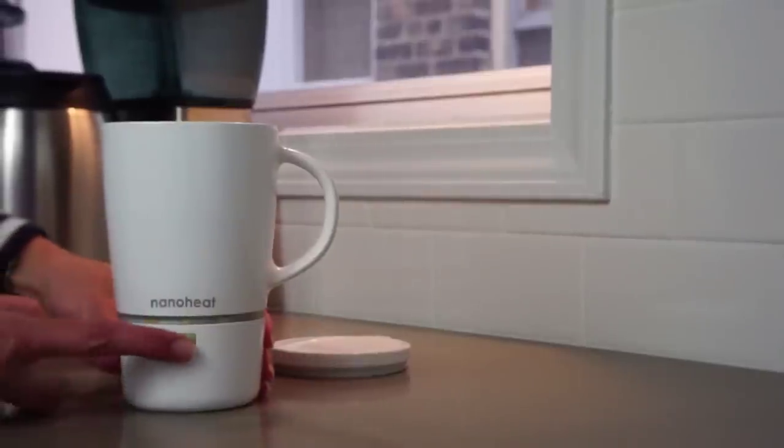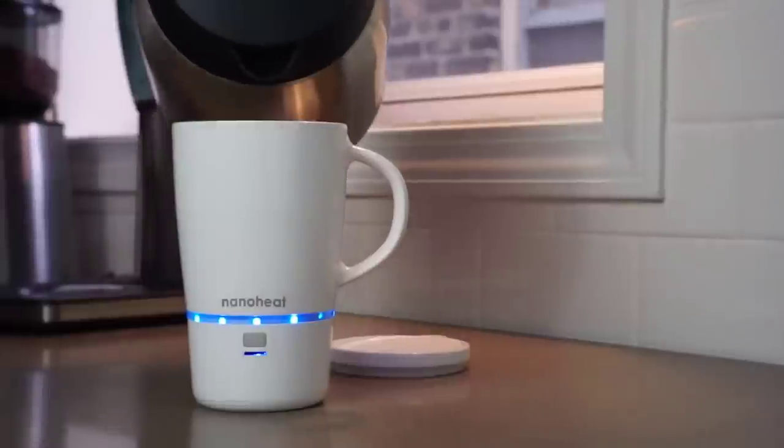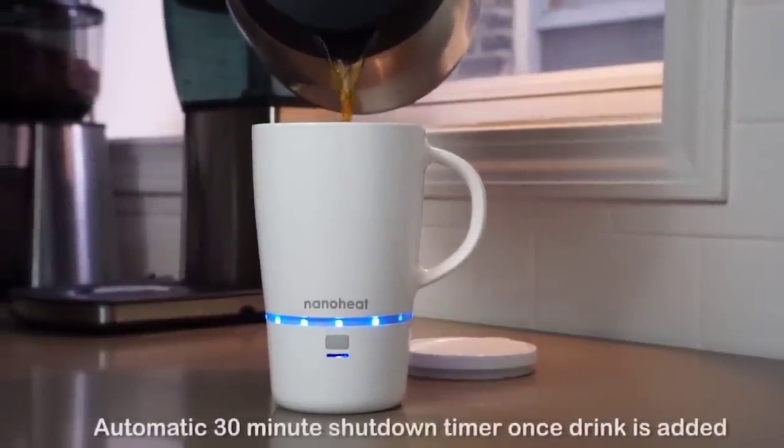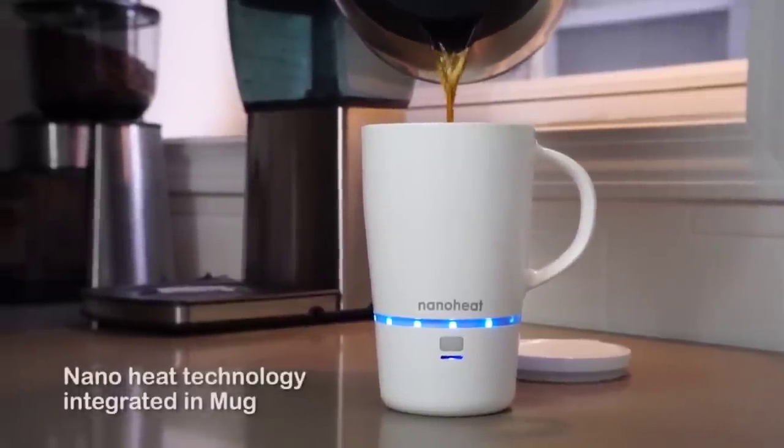Introducing the Nano Mug, that keeps your hot beverages hot for up to 45 minutes with wireless simplicity. This mug is made possible by the revolutionary nano technology that is integrated into the mug, meaning no more wires tying you to a heating source.